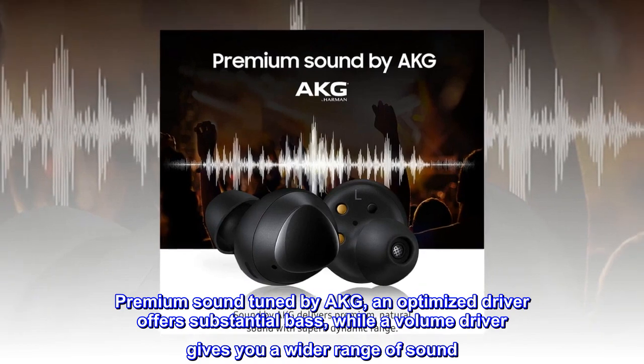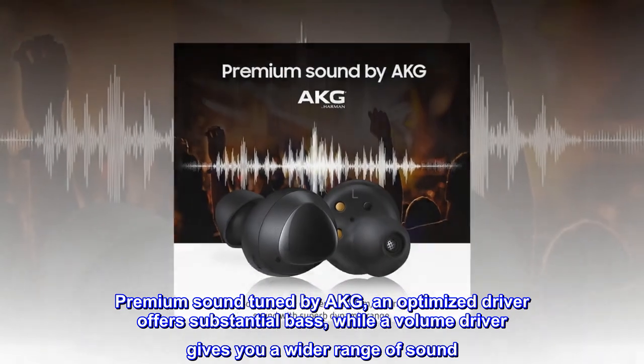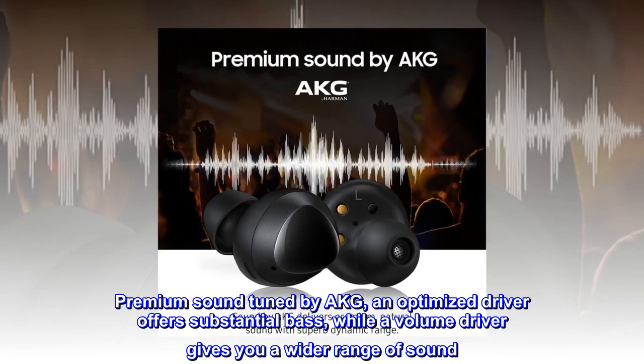Premium sound tuned by AKG. An optimized driver offers substantial bass, while a volume driver gives you a wider range of sound.